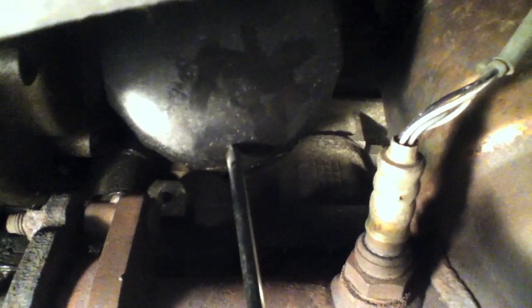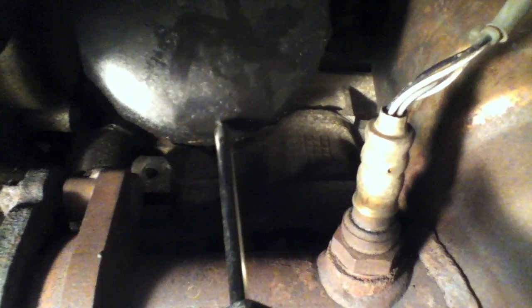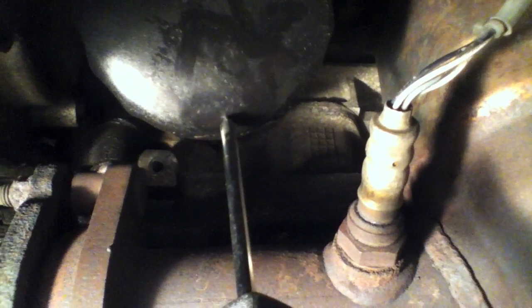So an easy way to fix that is you take an old screwdriver or a punch and a hammer, and you punch this through right at the end of the oil filter there, and the oil should seep out and miss everything. So I'll demonstrate that for you guys quick.